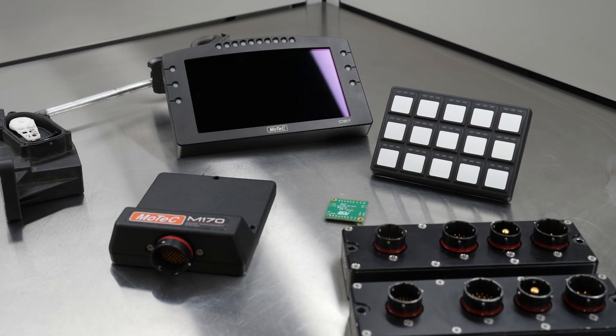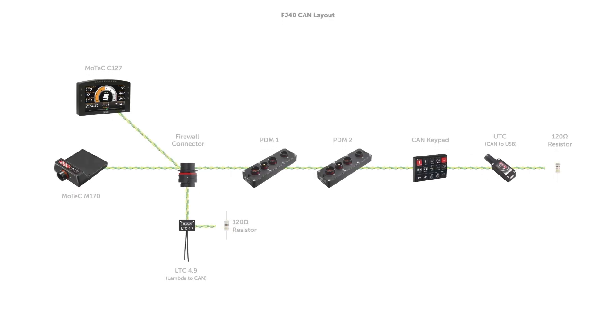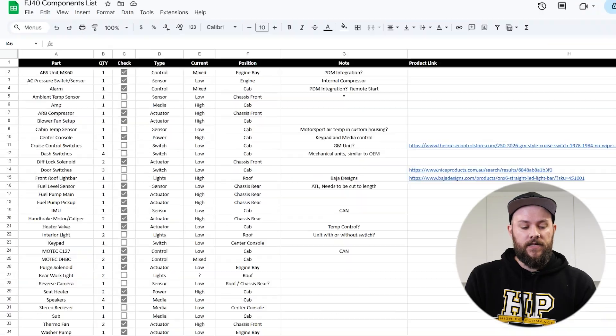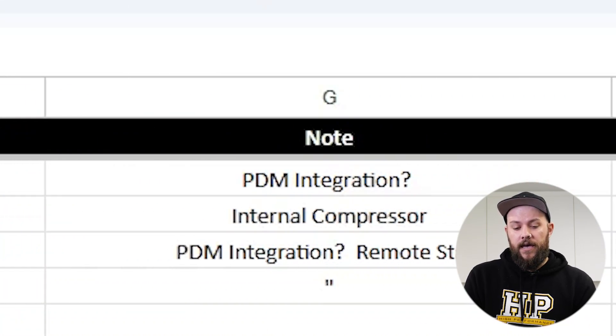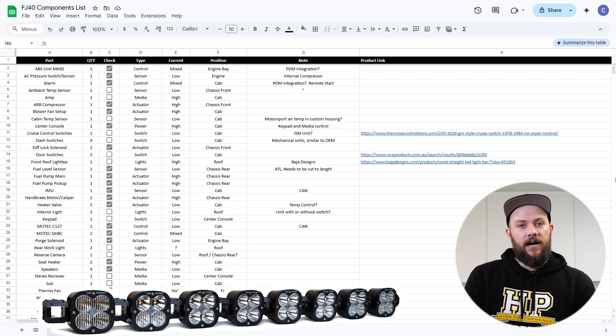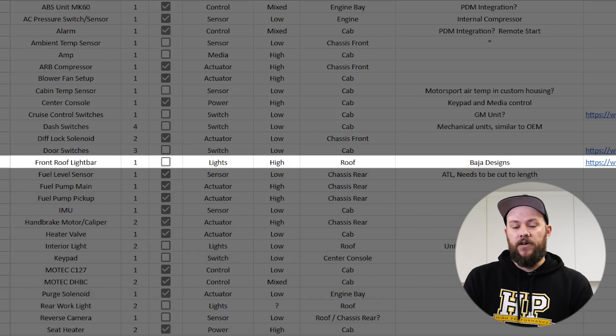As Barry said, we're running a full MoTeC system in this build utilizing an M170 ECU and two PDM32s to distribute power. So let's jump into step one. The first step of this process is to work out the specifications of each component we're going to utilize and to create a circuit design and layout that's going to be both efficient and reliable on and off the road. As you can see in the spreadsheet here, I've listed things under part, quantity, a checklist for whether we have the unit or not, type, current, position in the vehicle, and a section for notes and a product link if needed. For example, our light bar from Baja Designs — we only have one of those and we don't have it in stock yet, so it's not checked off. It falls under a lighting type and the current draw is fairly high, so we need to keep that in mind in our circuit design. I've noted that it's going to be mounted on the roof.